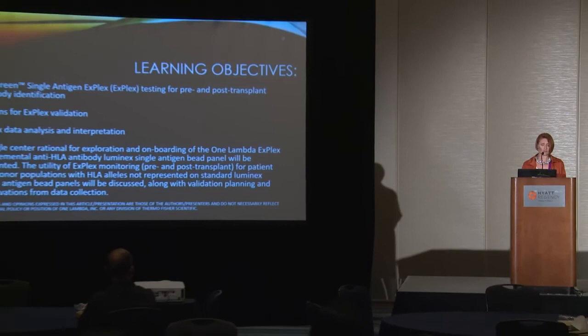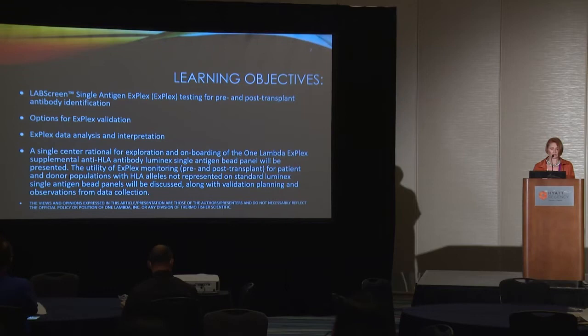What I'm going to go over today is our rationale for the utility and potential of testing with X-Plex beads, which is an additional iteration of LabScreen Single Antigen testing — I'll just refer to it as X-Plex from here on out — the options we utilized for validation, and some of the intricacies in analytics and interpretation that we've found since we onboarded X-Plex.